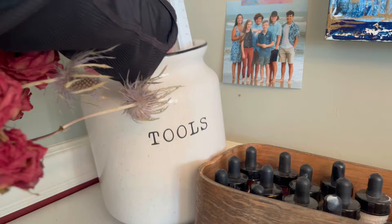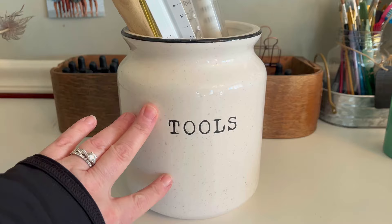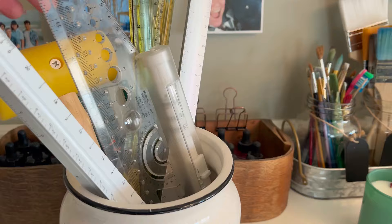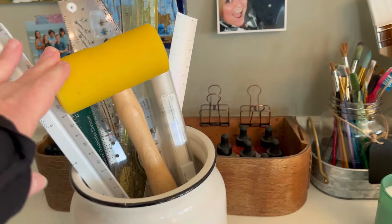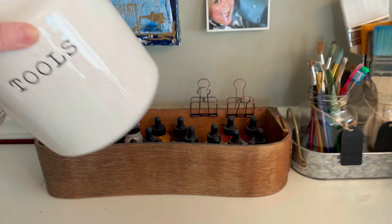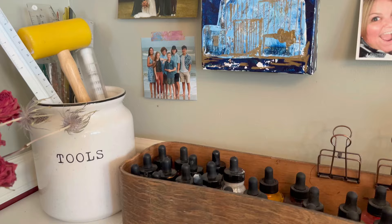I have this container that says 'tools' on it — traditionally made for kitchen tools. Instead I have some of my bigger, bulkier items in here: rulers that don't fit elsewhere and my mallet for when I'm doing bookbinding. I keep them over here on my work desk so I have these tools handy. If you ever find anything that says 'tools' or something clever, you can definitely use it — they are tools, just made for a kitchen and not an art studio.